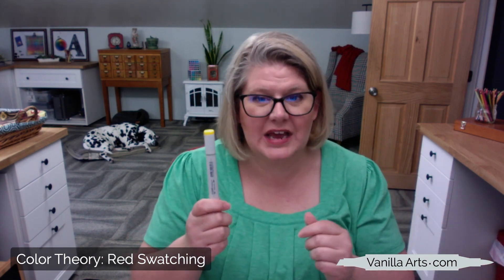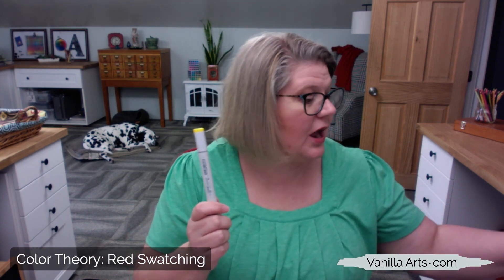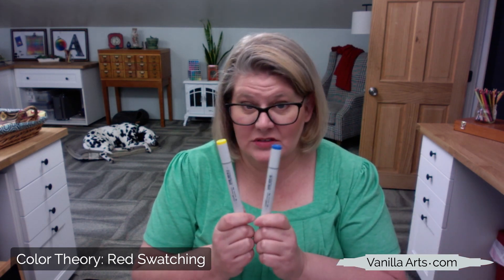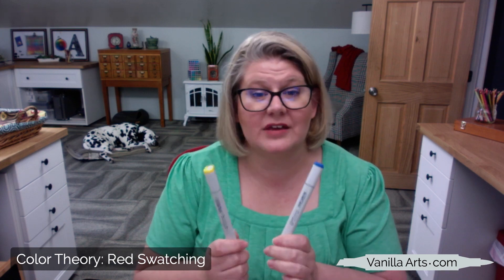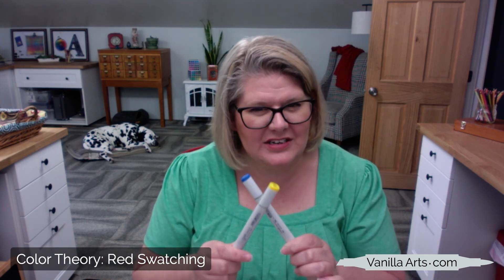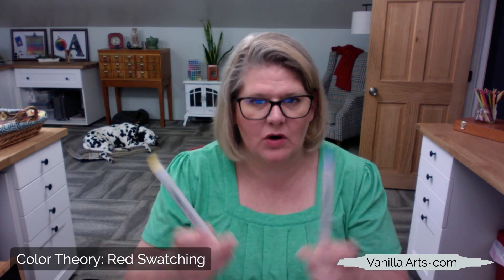When you use paint, you've got a palette and you can mix colors right there to create something new. But with markers, you could take a yellow marker and a blue marker — while you could mix green paint with yellow and blue paint, you can't do that with markers. They don't fully mix. We layer markers. So color theory for markers is a little bit different — there's a slightly different approach, and that's what I'm trying to present in this series.